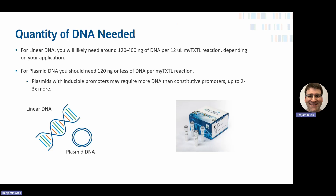As for the quantity of DNA needed for linear DNA, you will likely need around 120 to 400 nanograms per 12-microliter reaction, which is our standard reaction size — the exact amount depends on your application, protein yield, and needs. For plasmid DNA, 120 nanograms or less per MyTXTL reaction is typically sufficient. Plasmids with inducible promoters may require a little more, but using 2 to 3 times more DNA may yield even more protein if maximum yield is your goal.